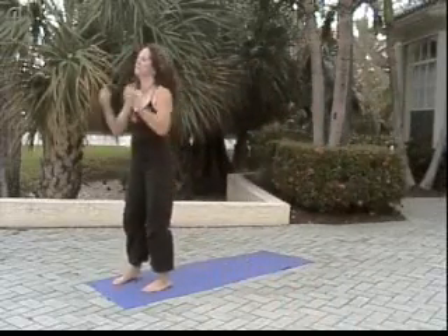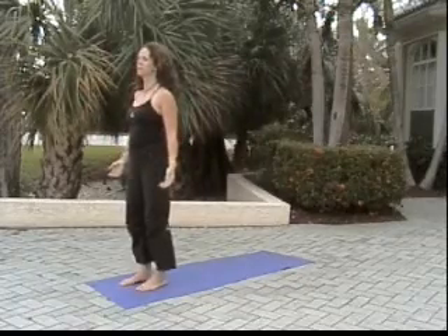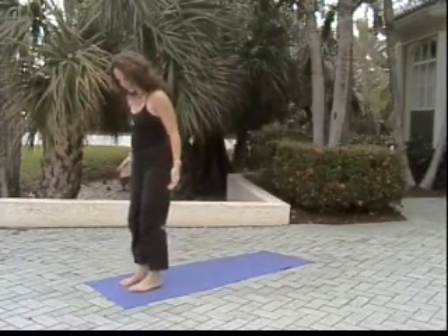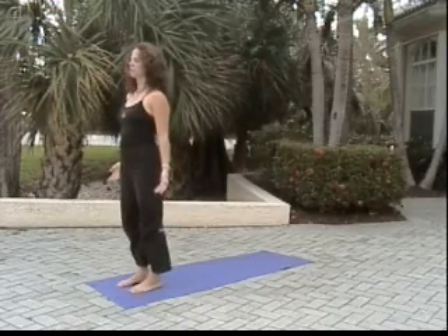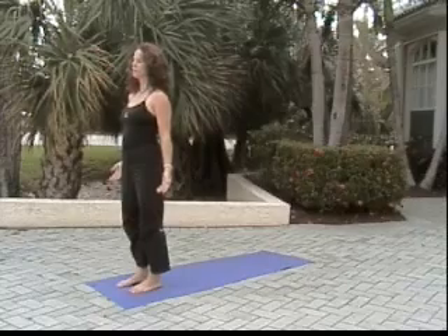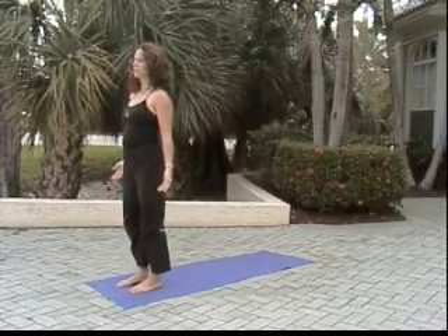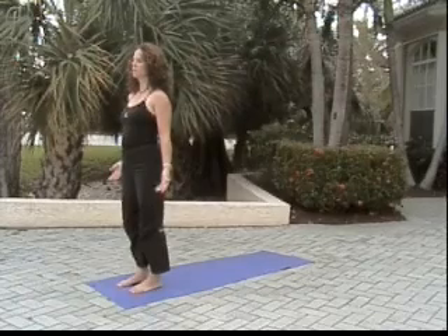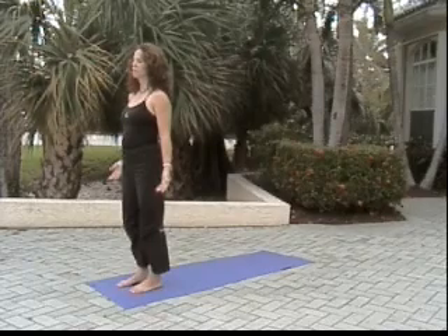Let's start by finding our mat, settling into mountain pose for about 30 seconds of transition into our yoga practice. Feet hip distance apart, fingers extending toward the earth, inhaling through the nose and out through the nose. Equal ratio breathing — inhale 2, 3.